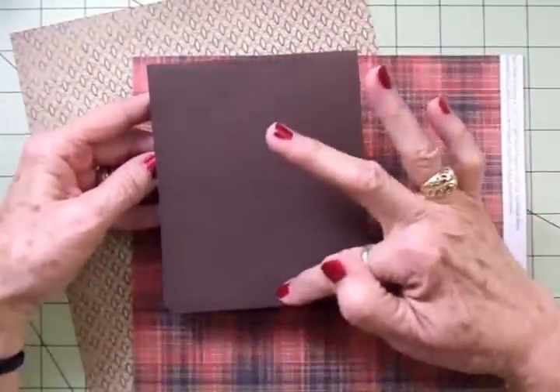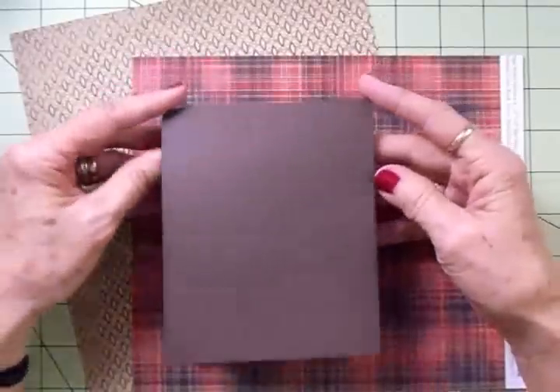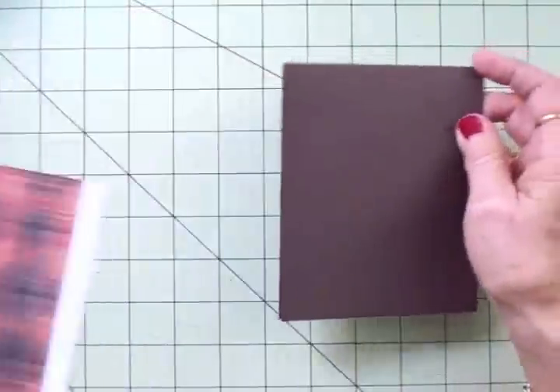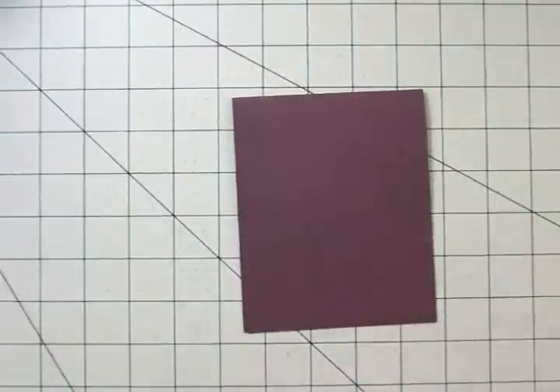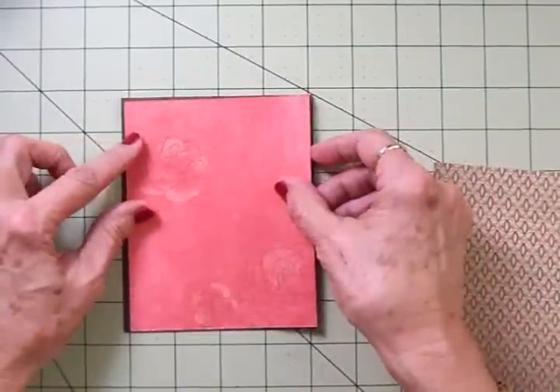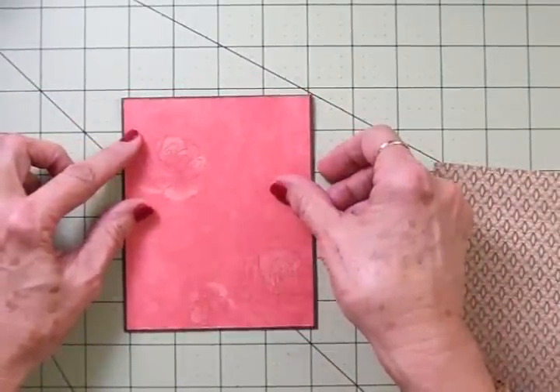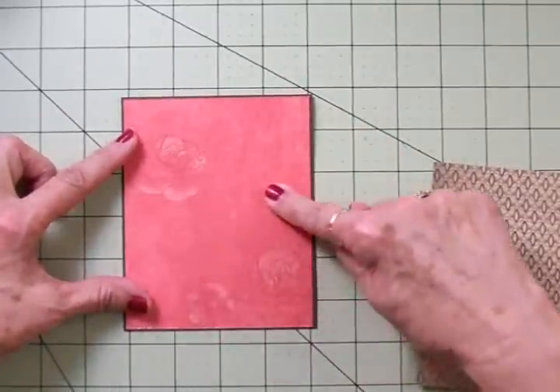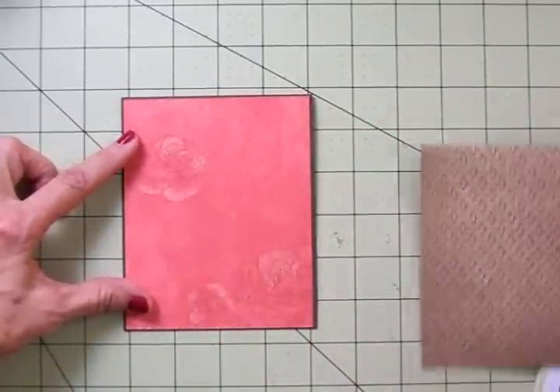Our card base is kind of a chocolate brown. It's four and a quarter by five and a half, and it's a portrait style card. I've already cut my mats out. Our first mat is the reverse side of the Roxy paper, and I cut this at four and an eighth by five and three eighths.